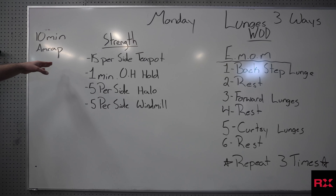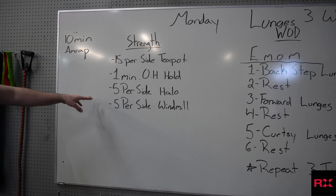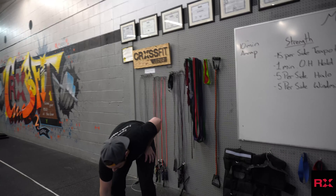It's going to be 15 per side teapots, 1 minute overhead hold, 5 per side halos, and 5 per side windmills. So I'm going to do one kind of half round starting with the teapot.